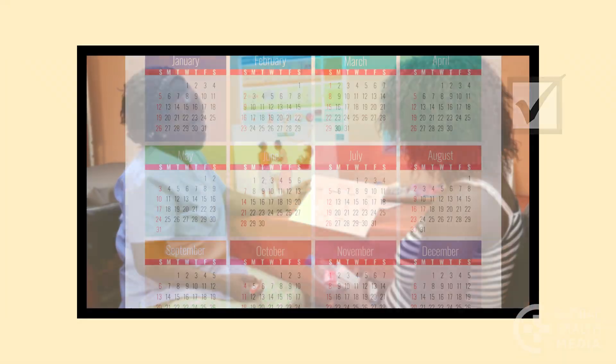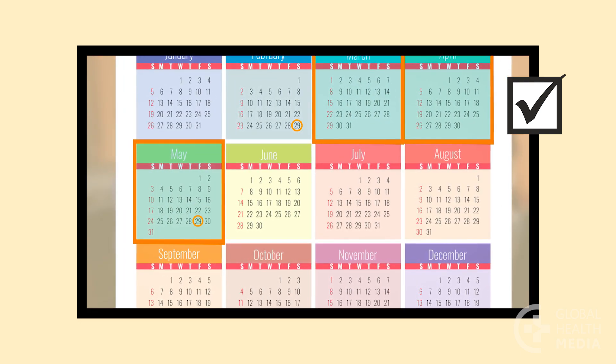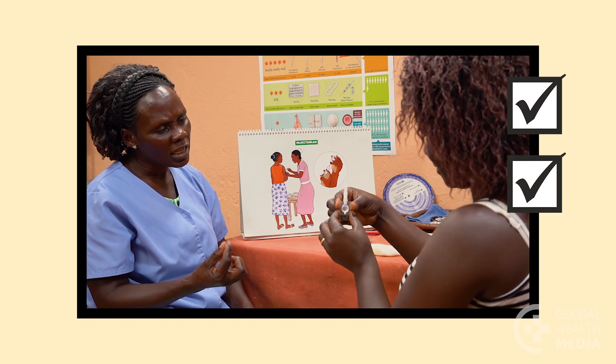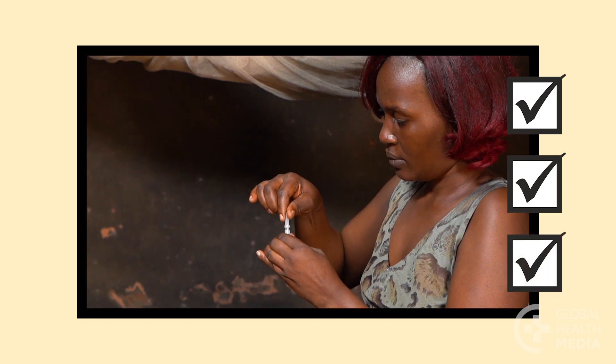Remember: Depo Sub-Q prevents pregnancy for three months. Teach women to give themselves the injection at home — it's simple and empowering.